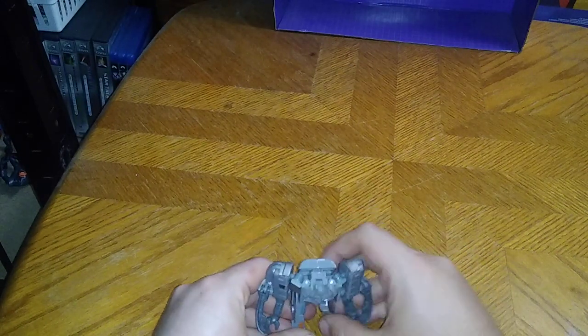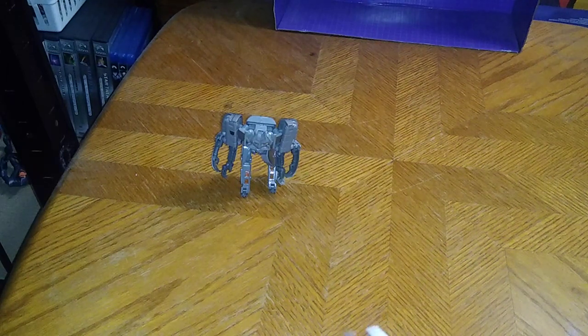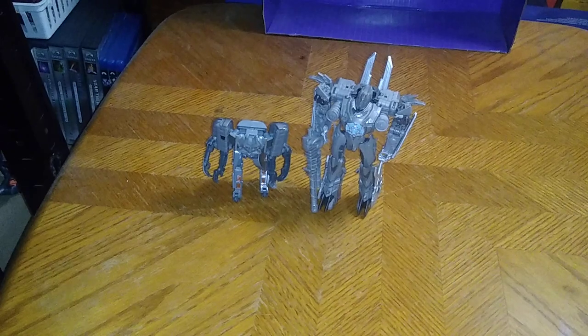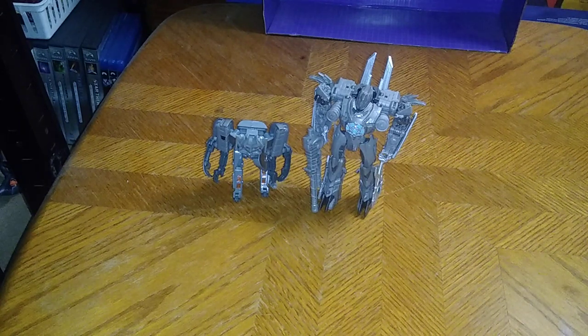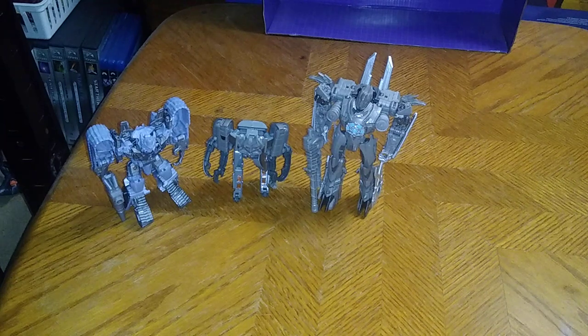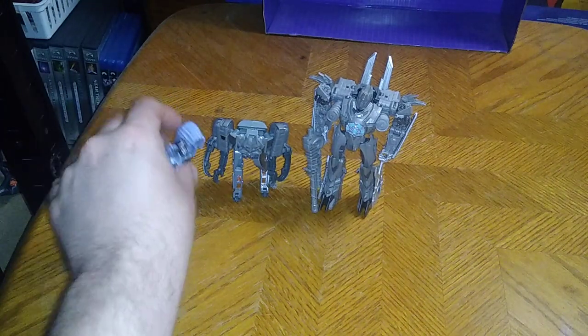We're going to get him standing and get down to some comparisons. Here we got Transformers Revenge of the Fallen Ejector next to Revenge of the Fallen Soundwave. They look good together. And of course, what comparison would be complete without Megatron? So here we got Ejector, Soundwave, and Megatron, based on Revenge of the Fallen and the first Transformers movie from 2006.